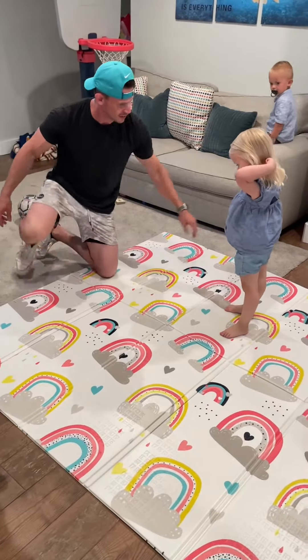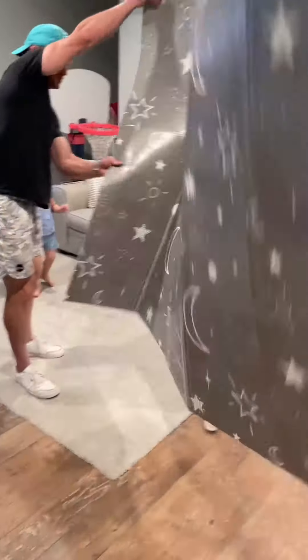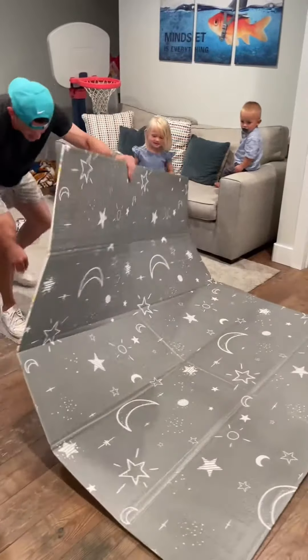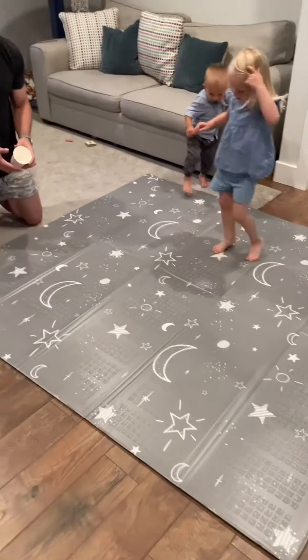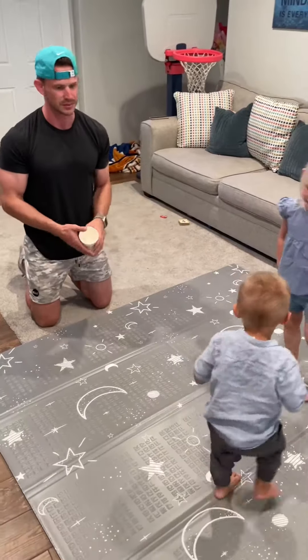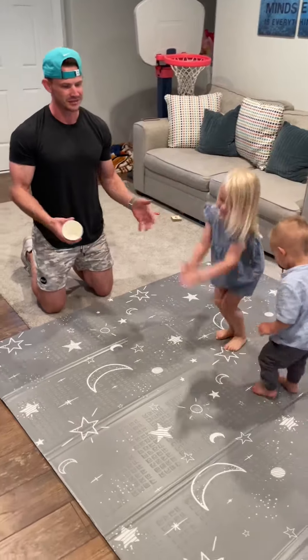It's reversible as well — there are two patterns. Let's hop off and flip it over. Here is the other pattern: you've got all the same letters and numbers, but now you also have this different pattern with moons and stars. There are a bunch of different patterns available.